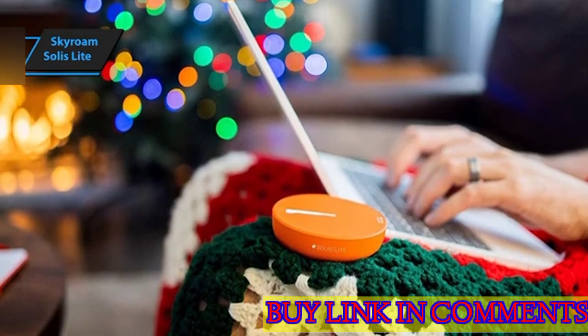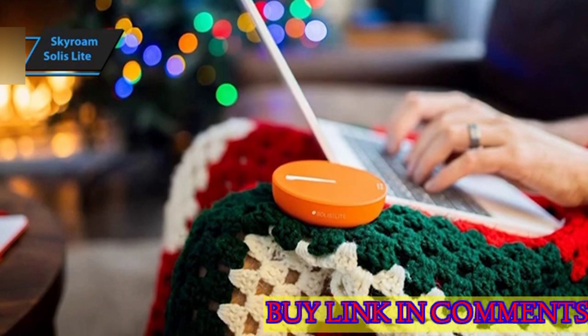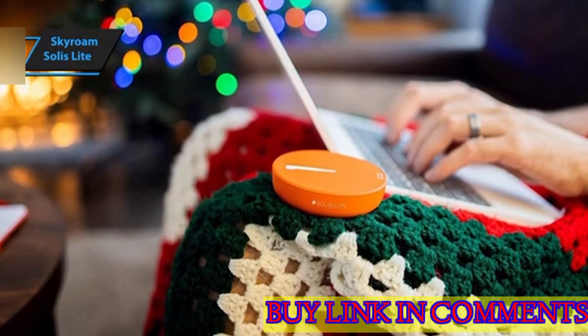Unlike many international hotspot plans, the Solus Lite does not impose speed caps or throttle your connection after reaching a certain data limit, meaning your speed stays consistent throughout your usage.